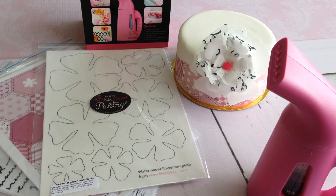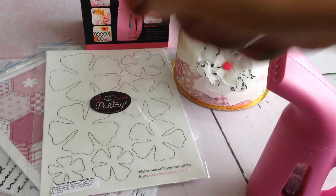Hi everyone, Sandra from KiwiCakes here. Today I want to show you just how easy it is to make a wafer paper flower using the new Steam Boss steamer. Fill your steamer with water and turn it on — you'll virtually get steam straight away. Today I'm using the KiwiCakes wafer paper flower as a base, shown here as the template.